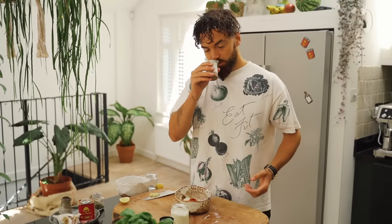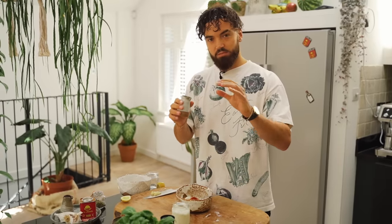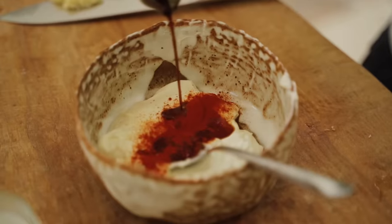Liquid smoke can be found at all good supermarkets these days. Just a few drops of this will transform it. Now I'm going to add a little bit of garlic too.